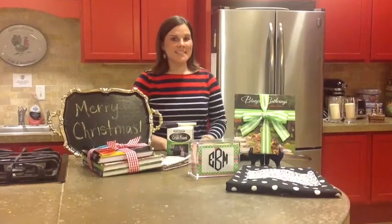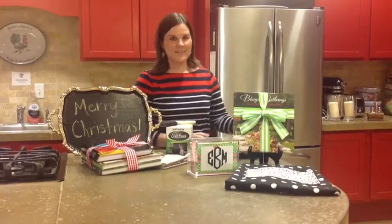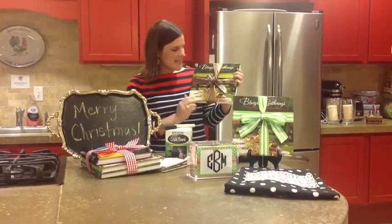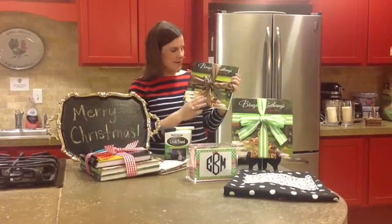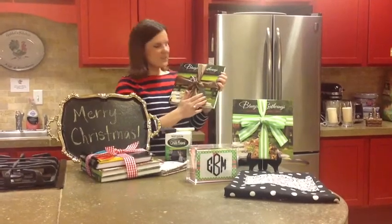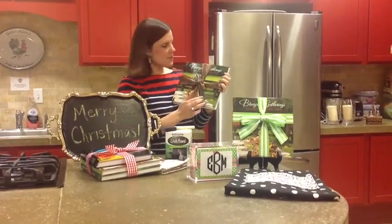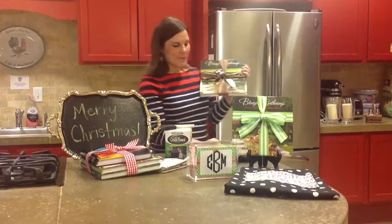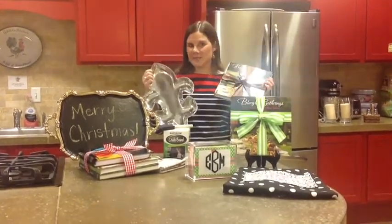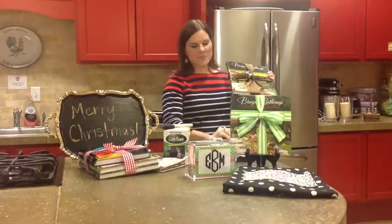We wanted to show you a couple of ideas for giving the book as a gift. Our first idea is to take our cookbook, Bluegrass Gatherings, and tie a beautiful ribbon around it. We used brown to tie into the tablescape on the front, and we also took a spreader that has a fleur-de-lis logo symbol and tied it to the front. You could give this along with a fleur-de-lis serving platter for a great hostess gift.